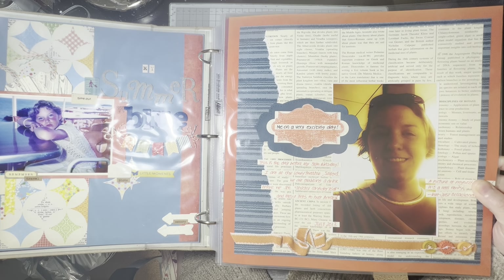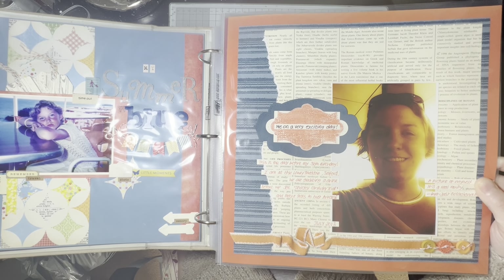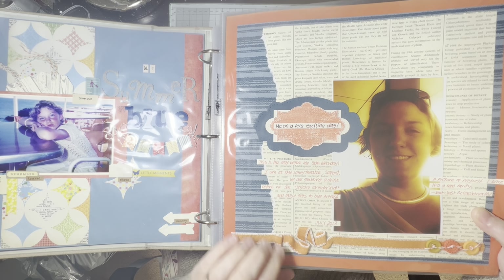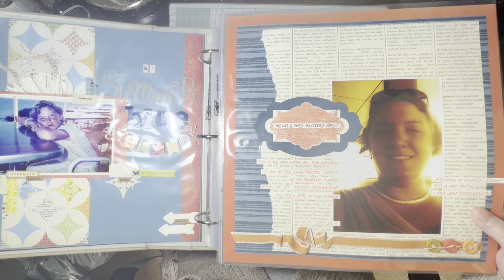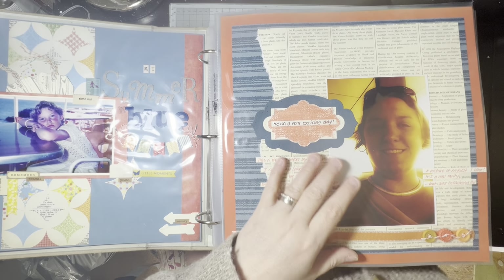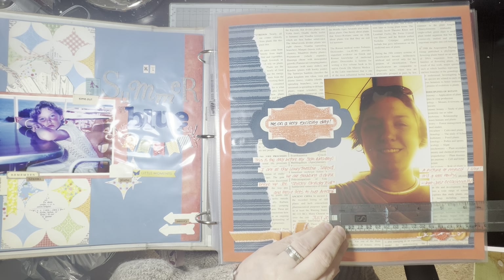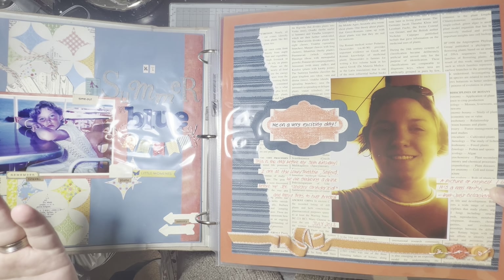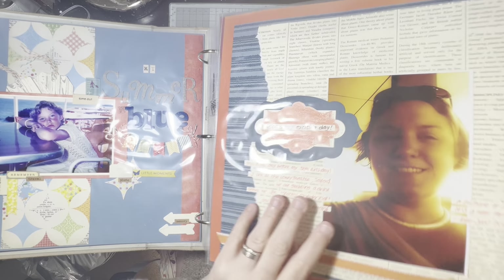This is an interesting page — me on a very exciting day. We went to the Lowry, and I've got a date on this, though I've no idea what year the picture is from. A selfie picture of me when we went to the Lowry. It's an unusual way of doing ribbon — that's not normal for me. And also a big expanse of text paper and a massive picture, like seven by four and a half inches. Not so keen on that page, but I love the colours. There's no real proper title on it.